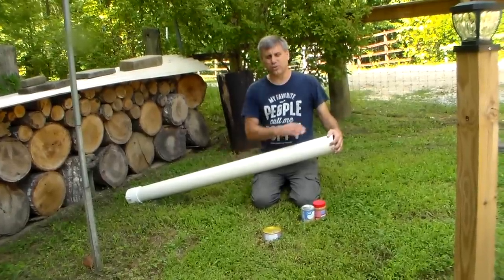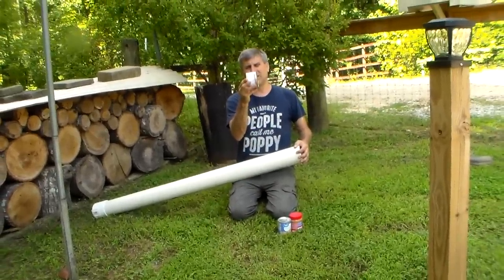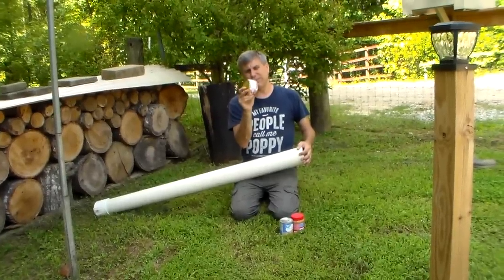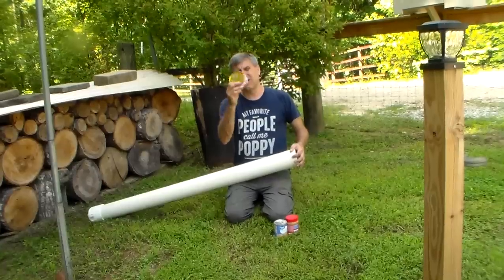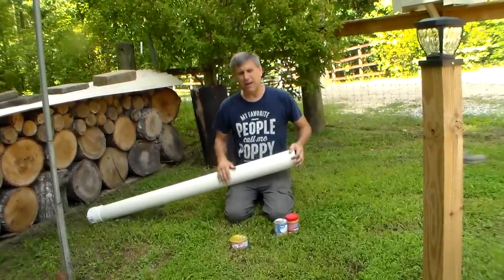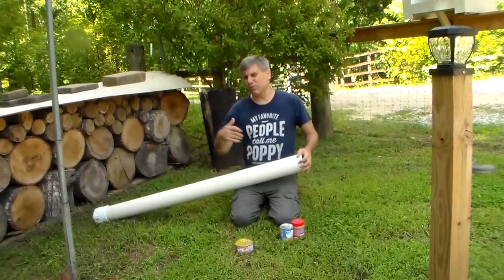This can store a lot of food. Each can is about three inches tall, so you can get roughly four cans per foot. If you have a ten-foot stick, that's 40 cans of calorie-rich, protein-rich food. No one will find it if you do it right.